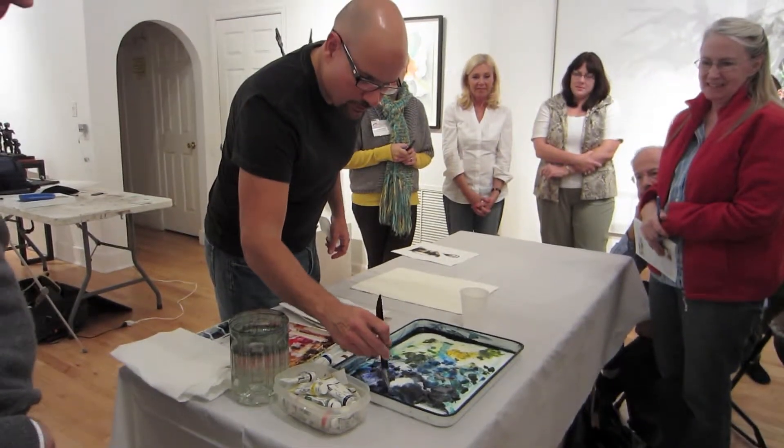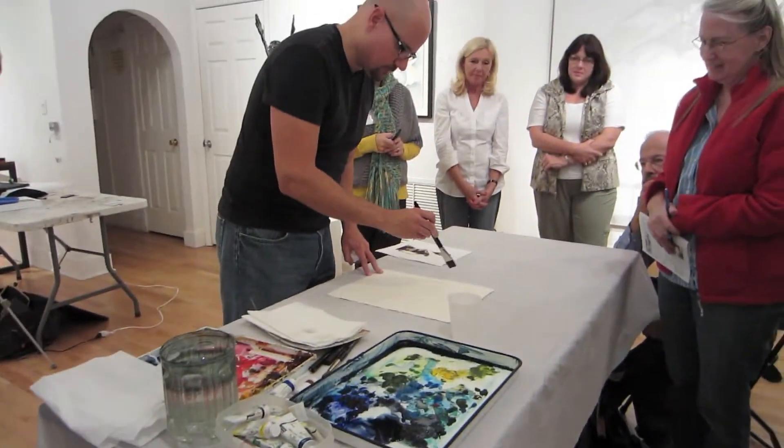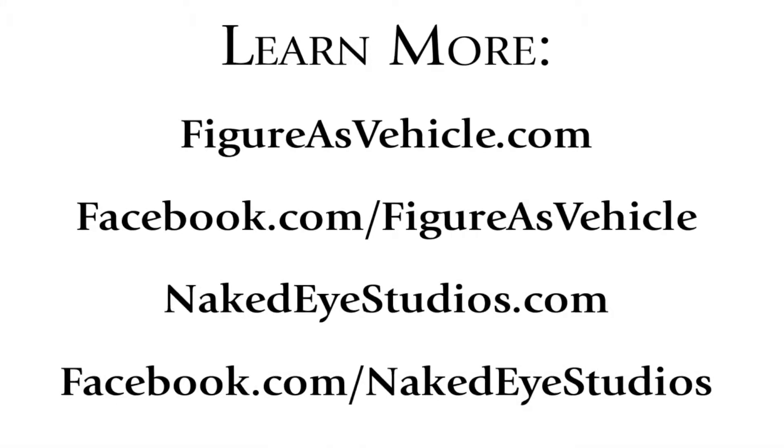Yeah, just with the basic movement of the paint, I will usually mix a couple colors and we'll just do some of this. All right, let's go.